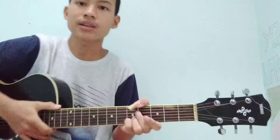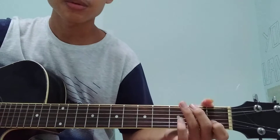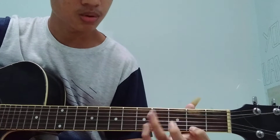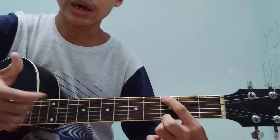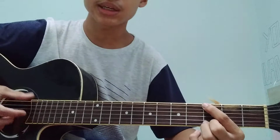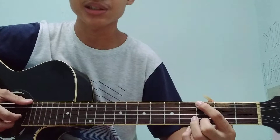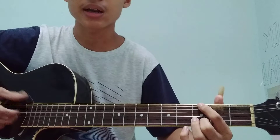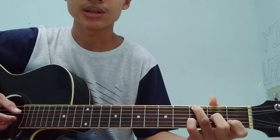Jadi gampang banget ya. Pertama seperti ini. Misalkan belum bisa yang seperti ini, tidak usah pakai fingerstyle seperti ini ya — gendang-gendang gitu lah. Jadi seperti ini saja.